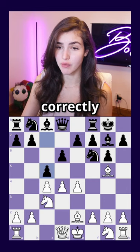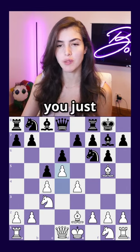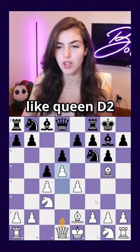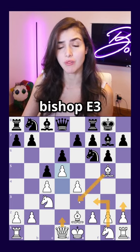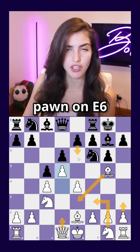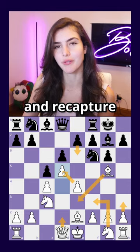Let's say black actually played correctly with c5 — no problem. You just push your pawn to d5, with the idea of moves like queen d2, knight f3, h3, bishop e3 if it's under attack, and if black ever pushes the pawn on e6, you just sit still and recapture with your e-pawn.